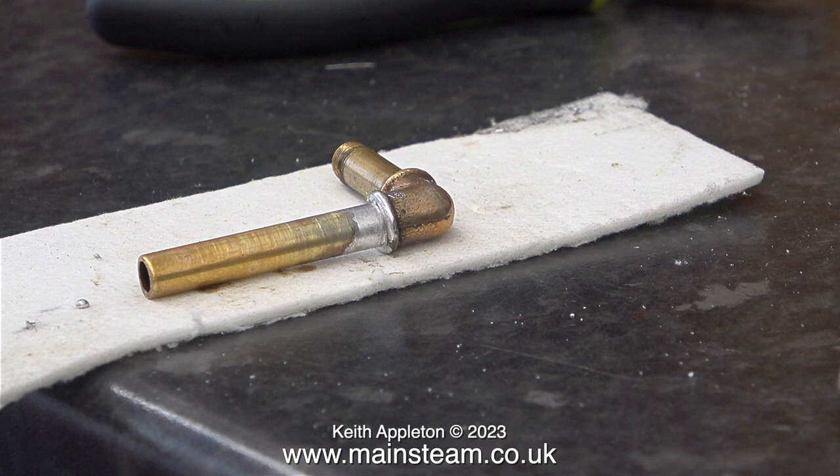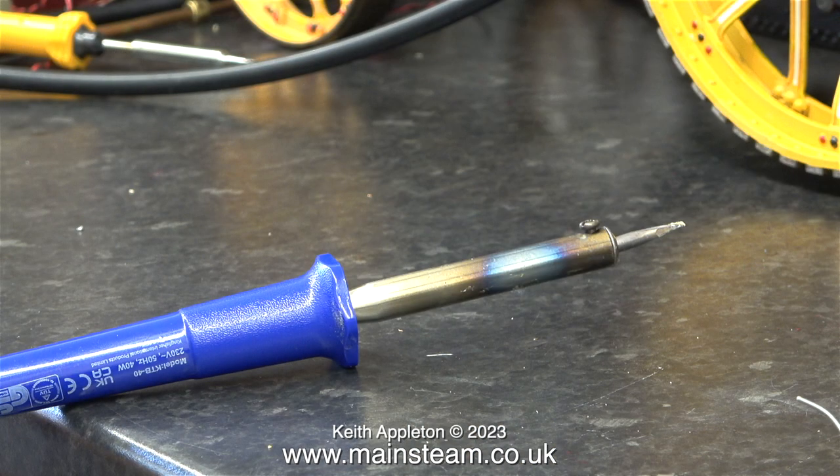I finished off the job using a wet paintbrush just to tidy up the joint. This was quite a cheap soldering iron, and looking at the colour of it I really don't think it's going to last all that long — but who knows, maybe I'm wrong. It may outlive me.